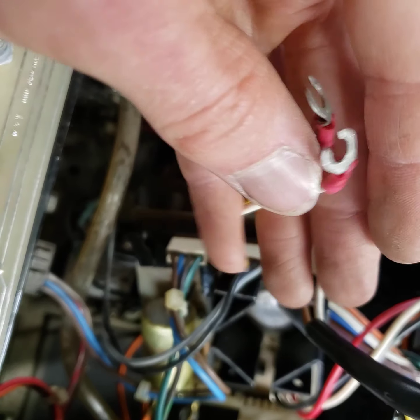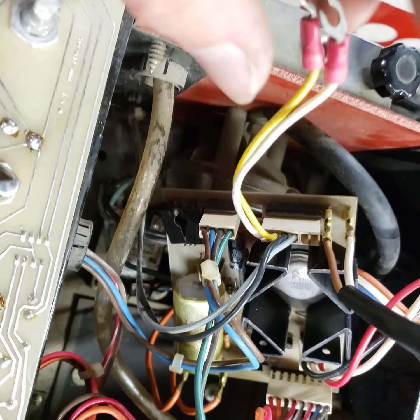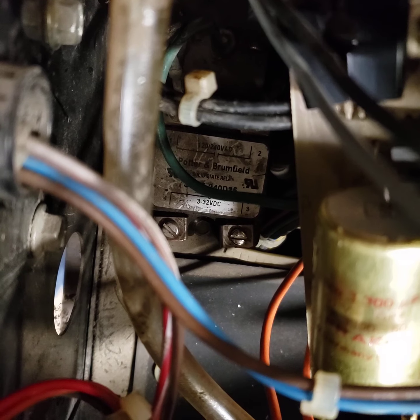These two wires are the first issue — there's no voltage on these when I hit the trigger. These hook to the solid state relay, which is buried down there. They were too short, so I had to remove them to do this.